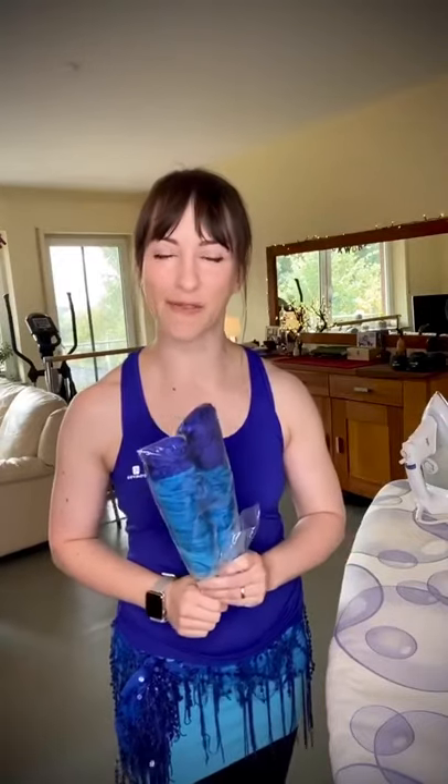Some of you might already have fan veils but have not ironed them yet, and I perfectly understand this. When I started dancing with fan veils, I knew I had to iron my silk veils, but I was a bit worried about ironing the fans — I thought I might destroy them. But then, once I did it, the difference it made in how the fans moved, how well they opened and closed, which are two of the things that most people struggle with — there was no way back. So once I did it, I was hooked.